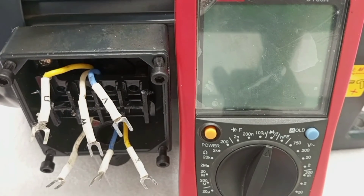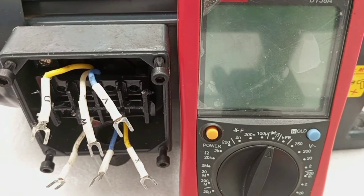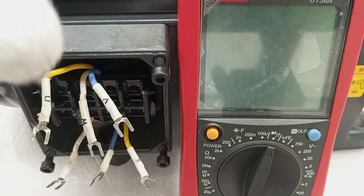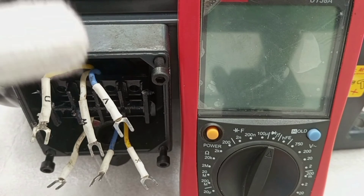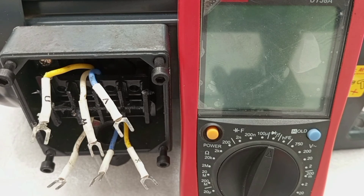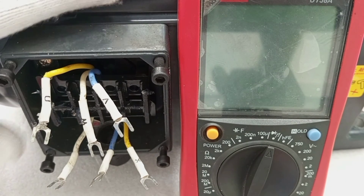There are other faults that cannot be detected by the multimeter, such as insulation problems. There could also be insulation wear out on the windings, and if left unchecked for a long time, the motor can burn. If you want to check the insulation resistance of the windings, then you have to use an insulation resistance tester — what people normally refer to as a mega tester. The mega tester will help you to know how strong the insulation on the windings is, so that there would not be any short circuits as you continue using the motor. I already have a video on how to do insulation resistance tests on motor windings, and I have shared the link in the description of this video.